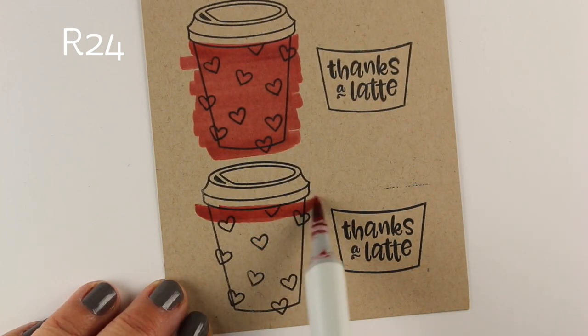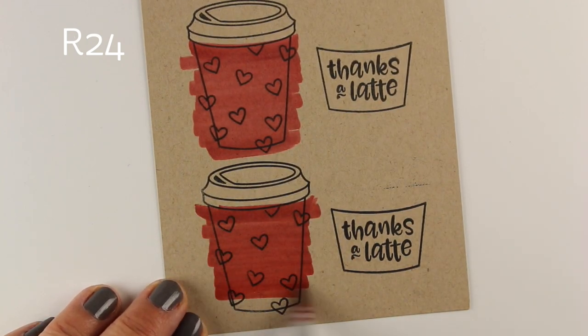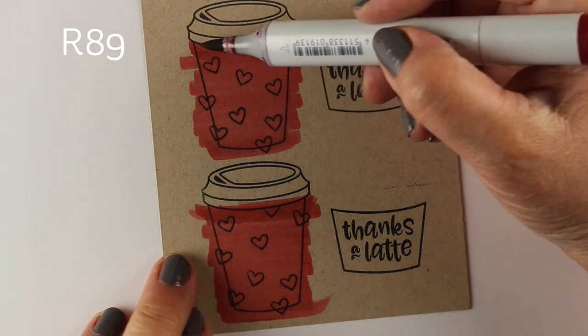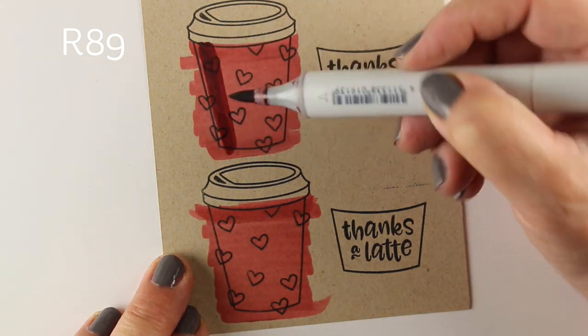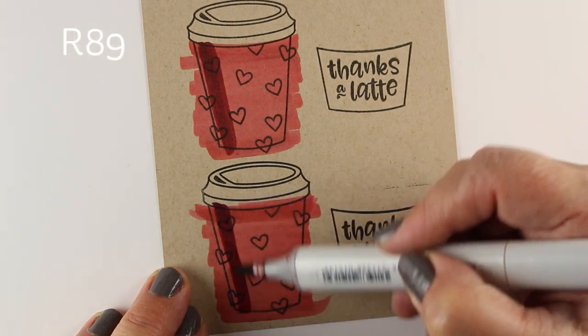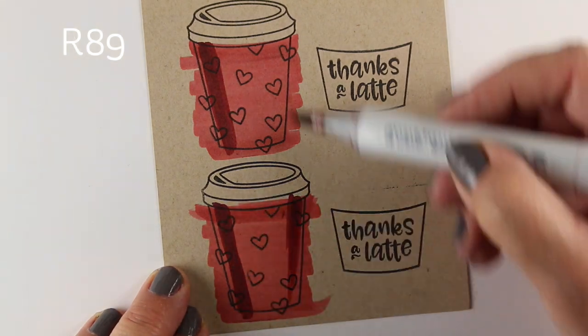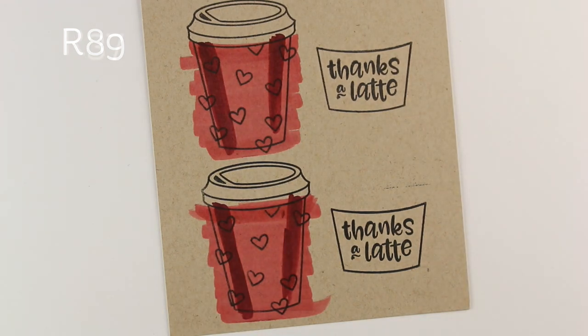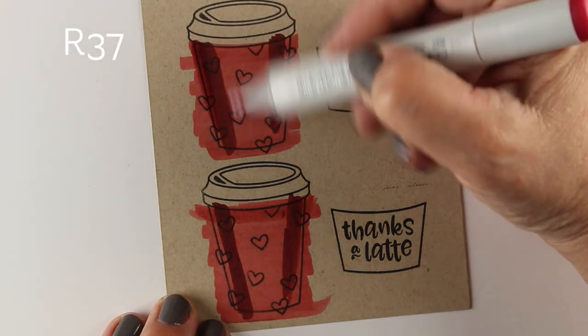I've stamped my images onto some cardstock from Neenah — this is Desert Storm. This is not the same as craft cardstock, just so you know. The color might look like craft, but the paper is still Neenah, so it's going to work with your markers. Craft cardstock, depending on the brand, may or may not accept your Copic ink.